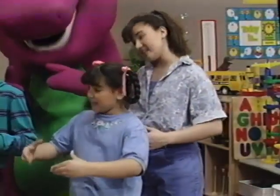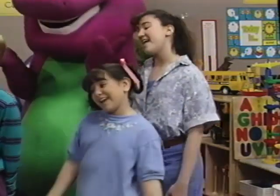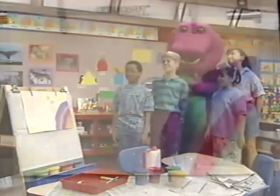Somebody told me that a rainbow has a pot of gold at the end. I don't really know if that's so, but it's kind of fun to pretend.